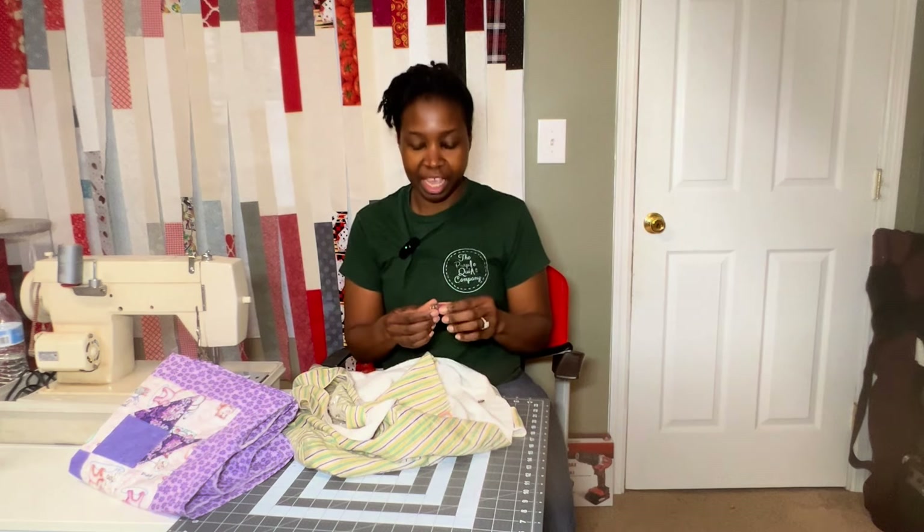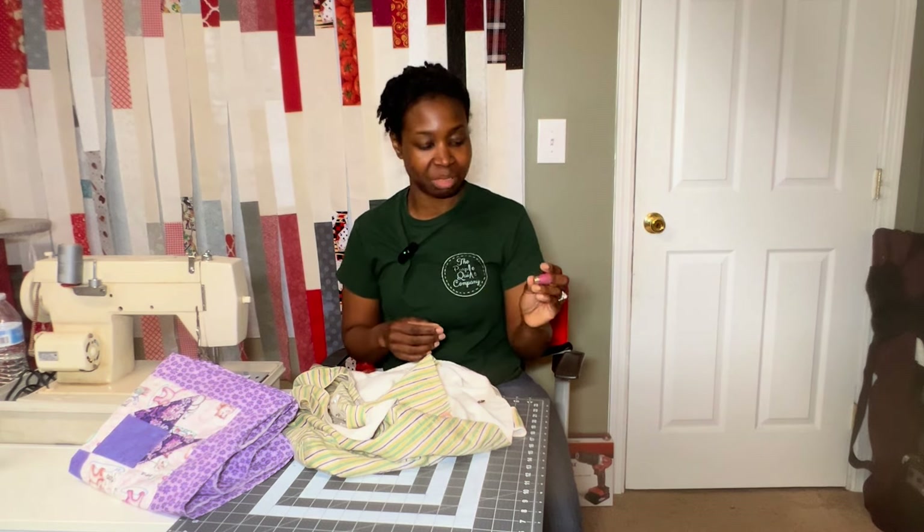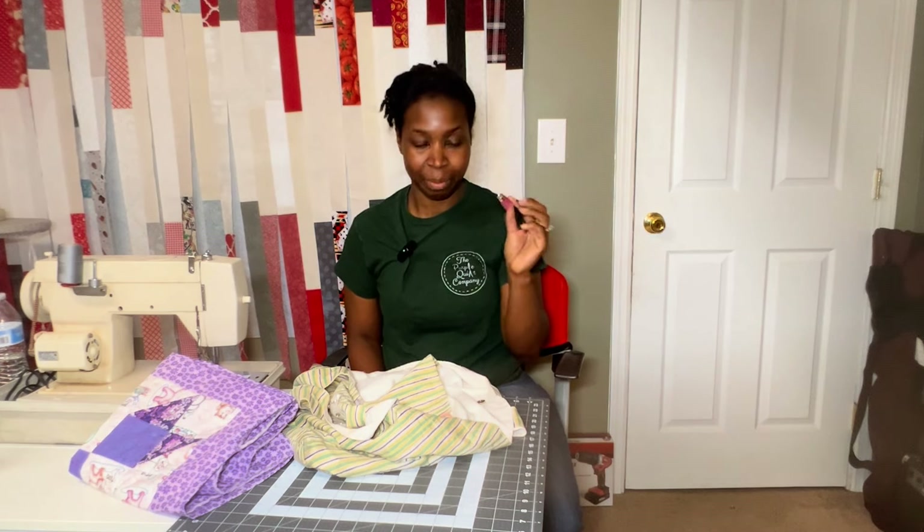My last thing is my thimble. I think it's a Clover brand thimble — it was gifted to me. I was not a thimble person, and my mom kept telling me I needed to get a thimble. I had the metal one and it was too big, but this one seems to fit perfectly on my finger. I like that it has silicone here and then metal here to help push the needle through the fabric — it's a total game changer. Now that I've been using it, if I don't have it, I am really concerned because I need my thimble.